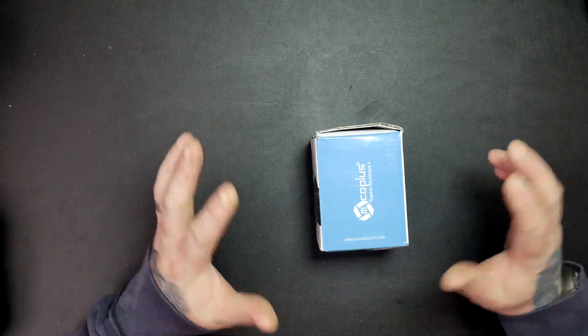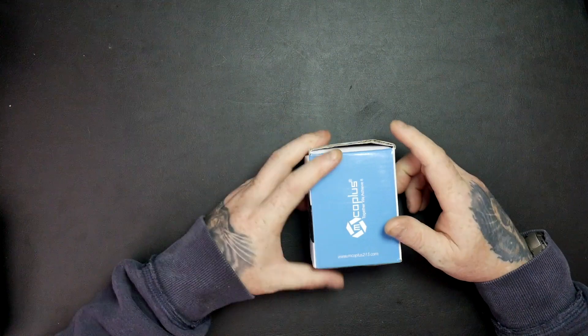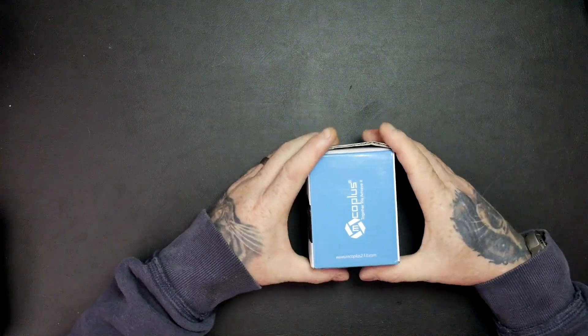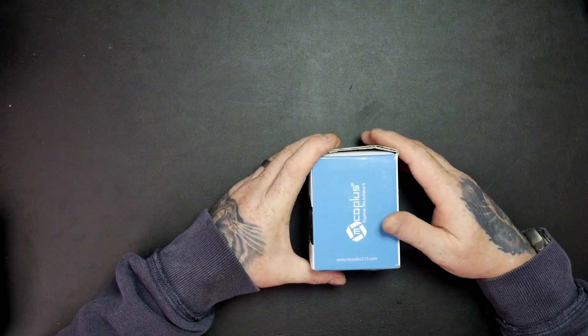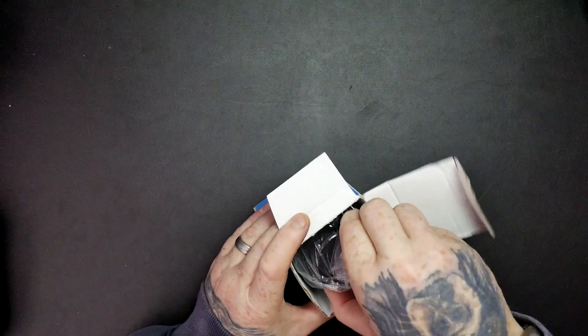Welcome to Tech Checker today. I'm going to be showing you this MCO Plus MKN AF1B metal plastic mount autofocus macro ring extension tubes for Nikon cameras, so let's have a look.